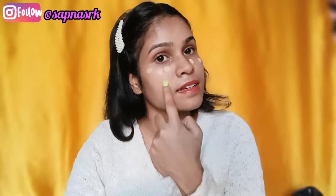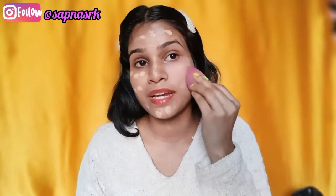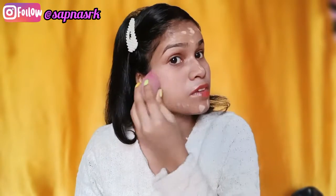First I will dot the foundation and put it on the skin. I will use a sponge to blend it well. I have also dampened my beauty blender — wetting it is very good for blending foundation smoothly into the skin.